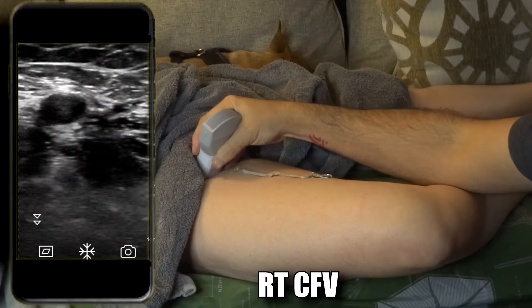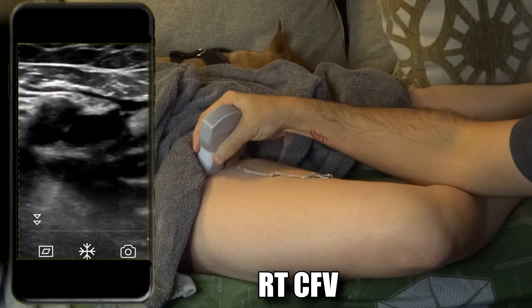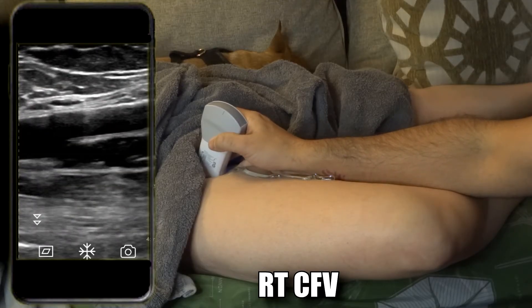Compress, freeze, take the picture, unfreeze. Go into sagittal — here you can see the bifurcation of the common femoral artery into superficial and deep.